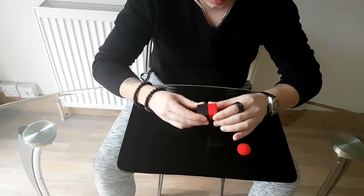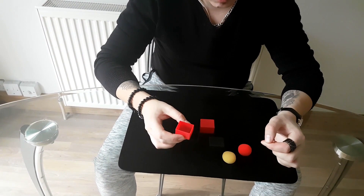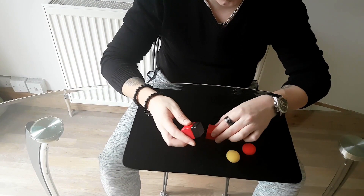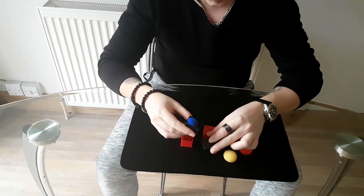Inside of the red box we have another ball, just like this. Let me recap everything: we started off with the black box inside of the red box, just like this. It wouldn't make any sense because it wouldn't fit. And inside of the black box there is another ball.